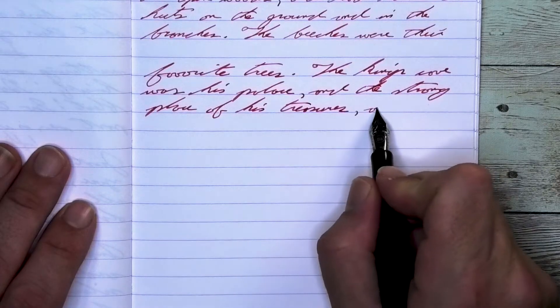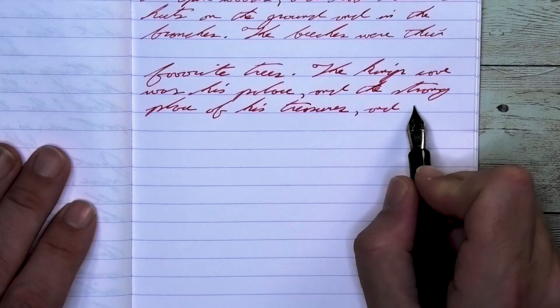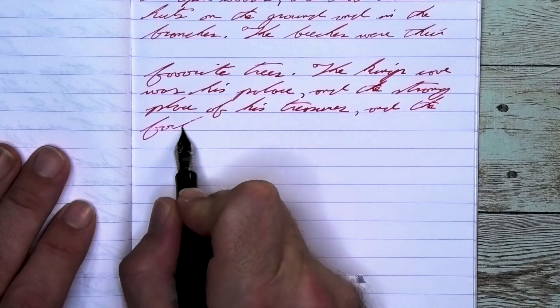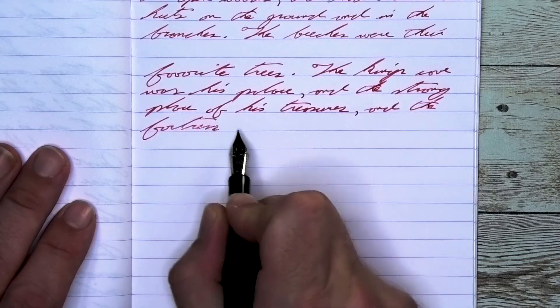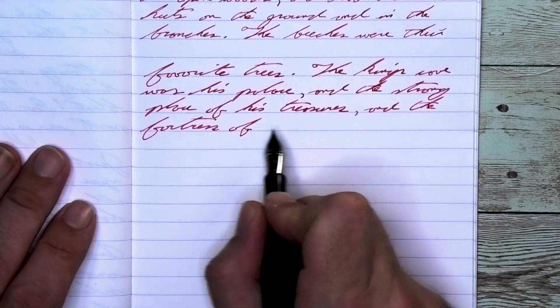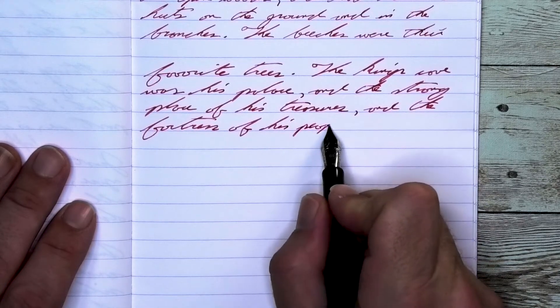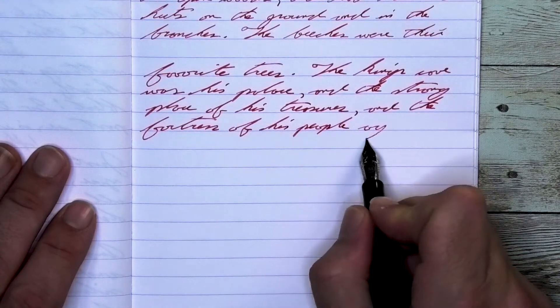Looking at the medium nib, it is the same tone as the extra fine. We get no feathering and we get no spread. We get no shading, just the good classic red the whole way through. Good monotone on the page, which really is the way that I prefer my reds to look.